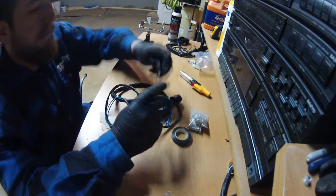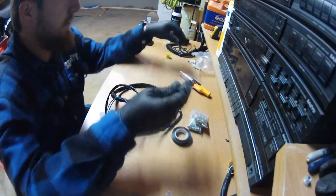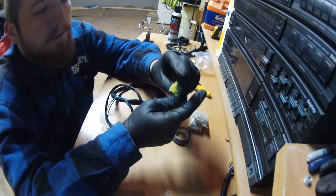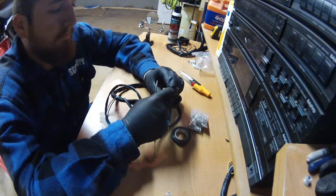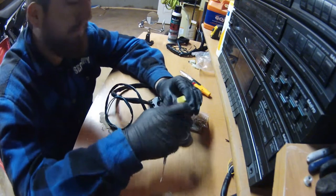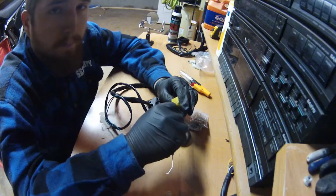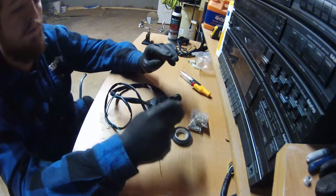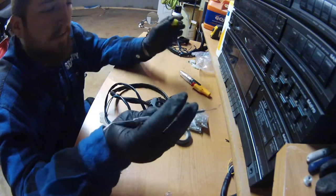Another good thing to have is some kind of pick tool. What they're for is when messing with the little connector blocks — you don't want to just try and yank wires out because they're locked in by a small clip. These work much better than a small screwdriver for getting in there, picking that clip up, and pulling the wire out nice and easy without putting stress on your wires.